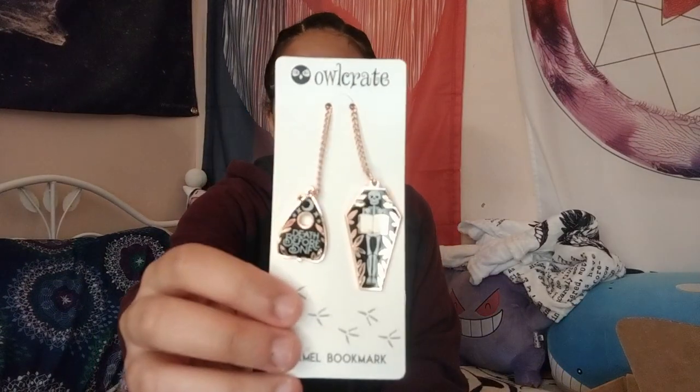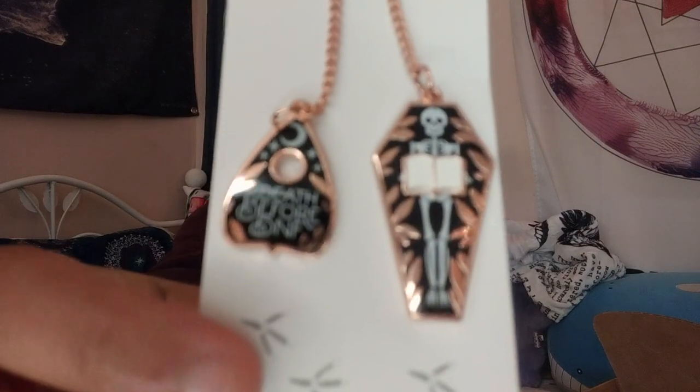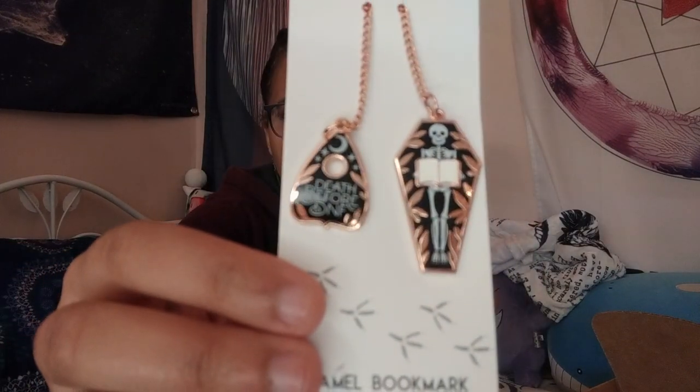Label Lapels and Spells designed this 'Death Before DNF' enamel bookmark that's perfect for marking your place in your seasonally spooky reads. For non-bookish people subscribed to me, DNF is an acronym used in book reviews that means 'did not finish.' This is really nice — it almost looks like earrings. I don't do well with regular paper bookmarks because I take my books everywhere. I like using metal or wooden bookmarks more because they're more durable.